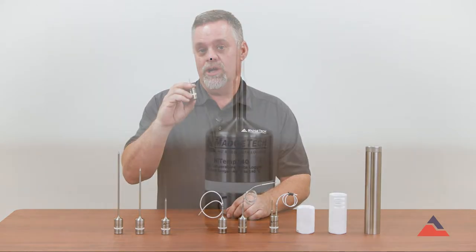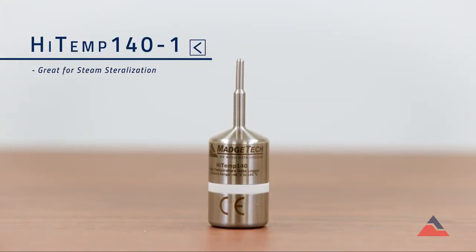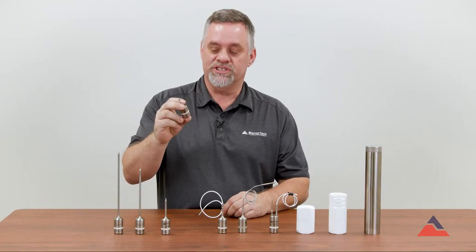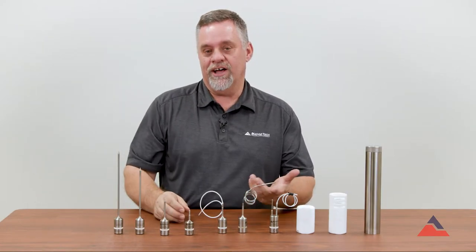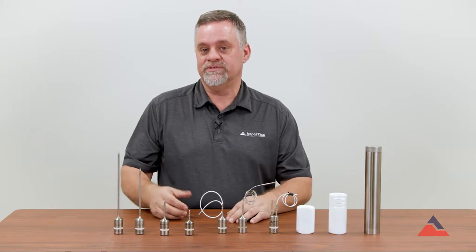The HITEM 140-1 is the perfect product for steam sterilization. It goes into an autoclave with your load, goes through a sterilization cycle, and it validates that your temperatures were hit for that sterilization cycle — time over temp.